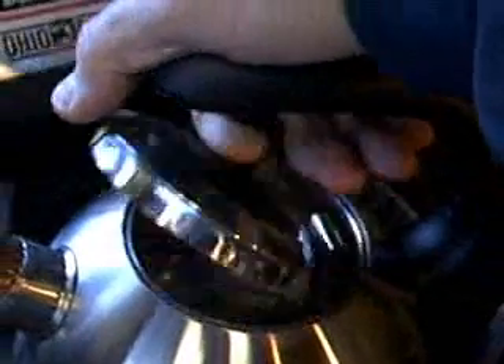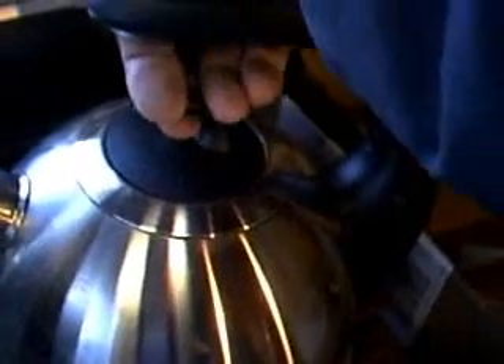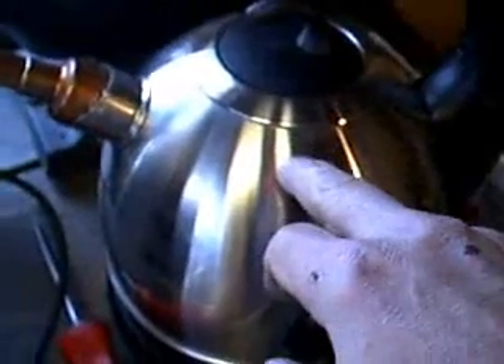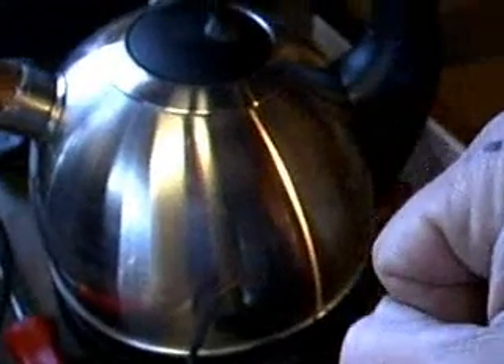I'll be putting a neoprene gasket around the edge of the cover and a spring underneath the handle just to push it in place and hold it there. Although, realistically, I think it's actually making a pretty good seal just the way it is. I don't think it's going to be a problem, but the real problem is this device is 1500 watts. When it gets boiling, it gets boiling really fast, which is why I constructed this.